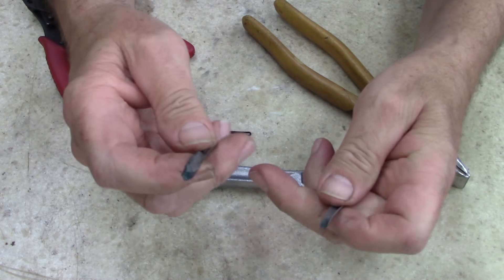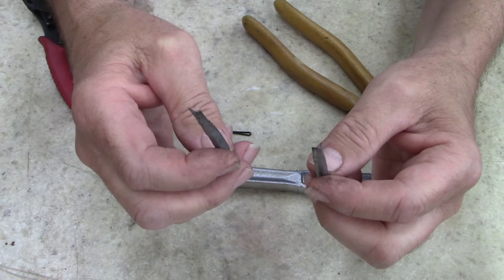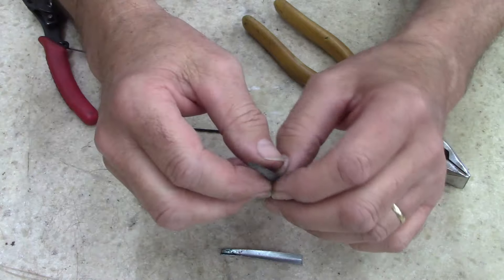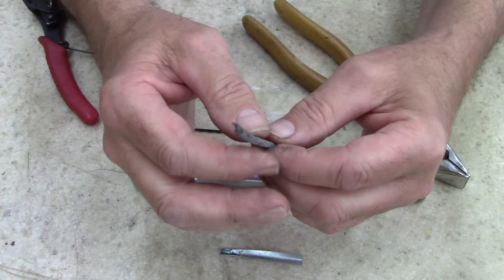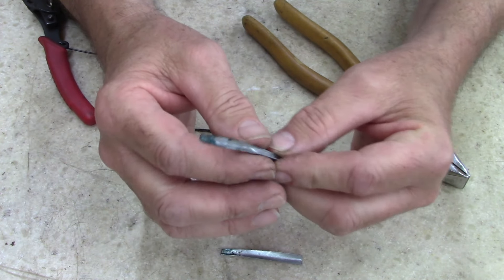These are three and five-eighths metal studs. I do steel stud construction — one of my jobs anyways — and fire rated. You use steel studs when you do fire rated buildings: federal, county, state, they're all fire rated.